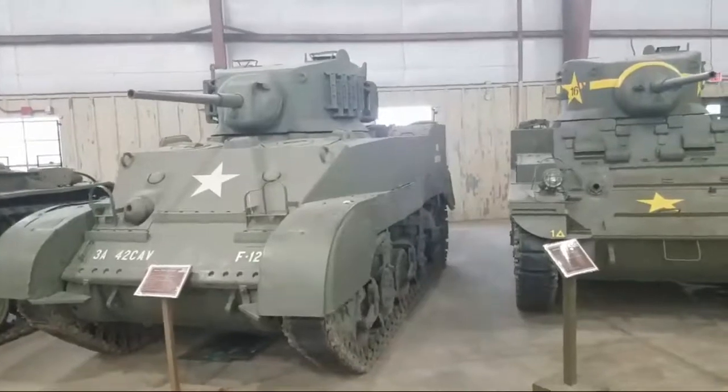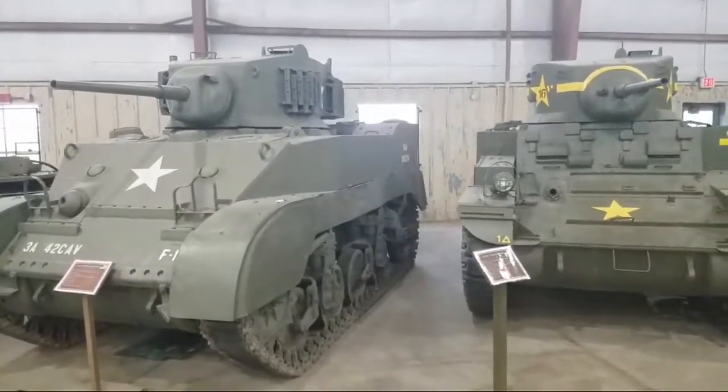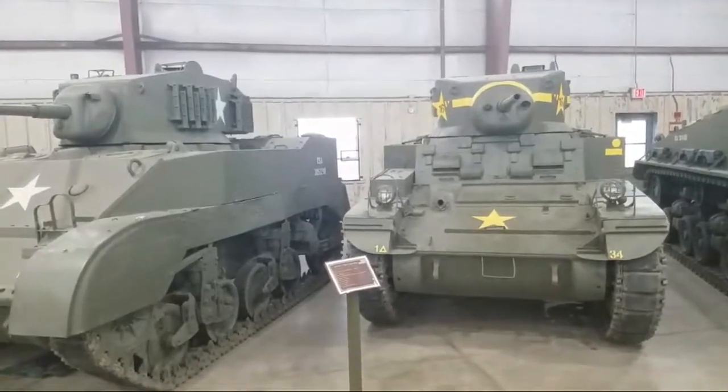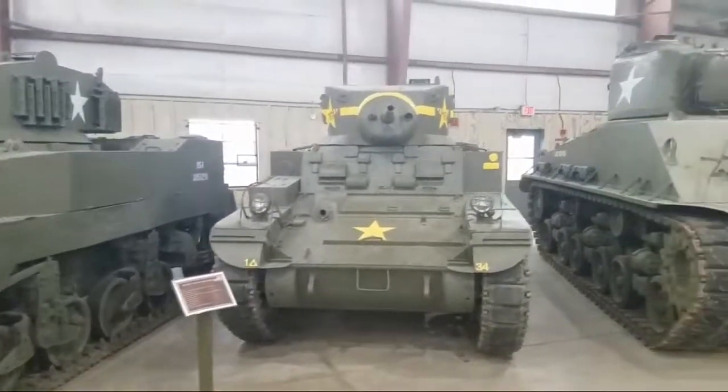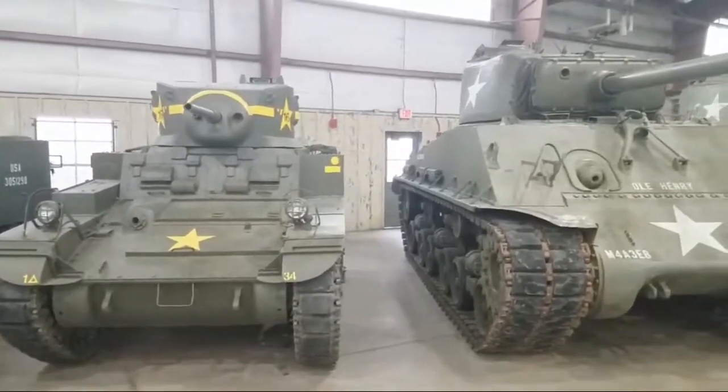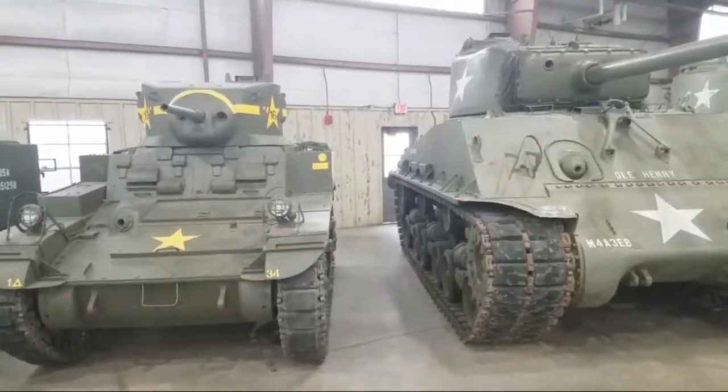Coming to you live from Fort Benning, Georgia. We've got an open house down here at their armor annex, and I thought I'd show you some of the tanks they've got down here and give you some video of the things we've seen.